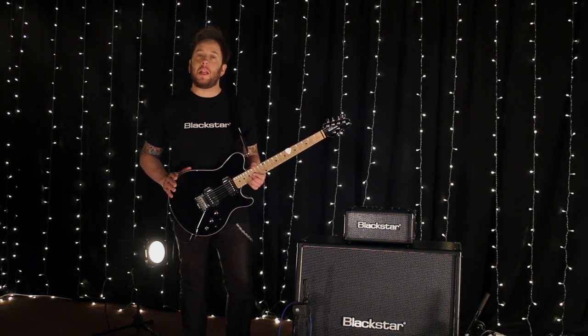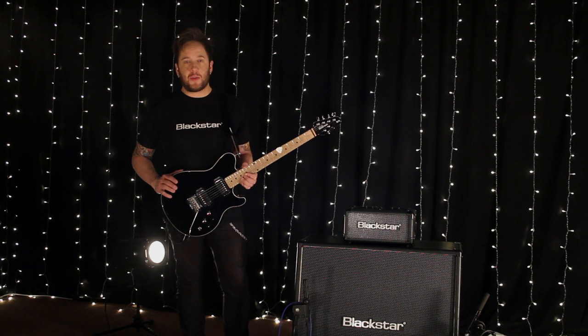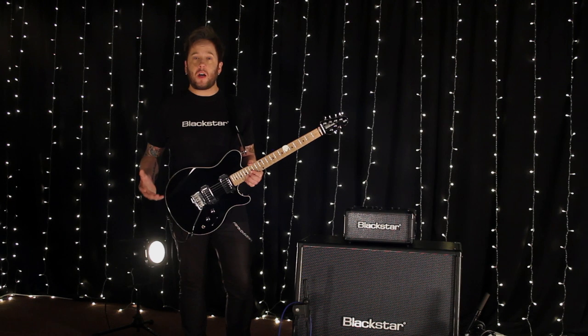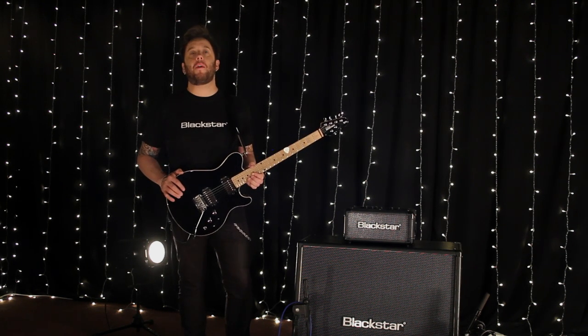We then have gain and volume level controls and Blackstar's patented ISF, which allows you to find the sound in your head — from more of an open mid British style tone, right over to more of a tighter mid-scoop American stance.